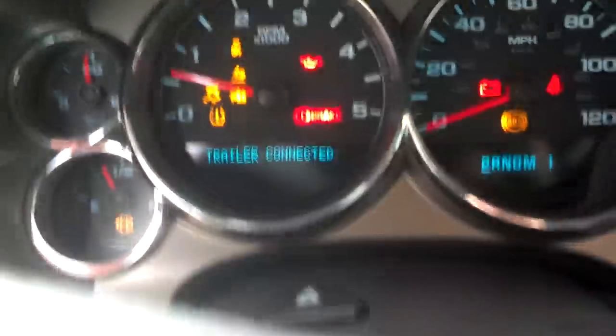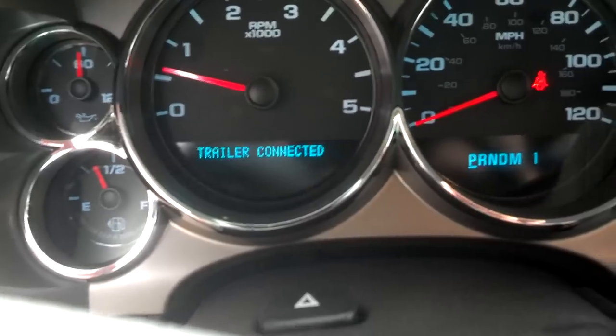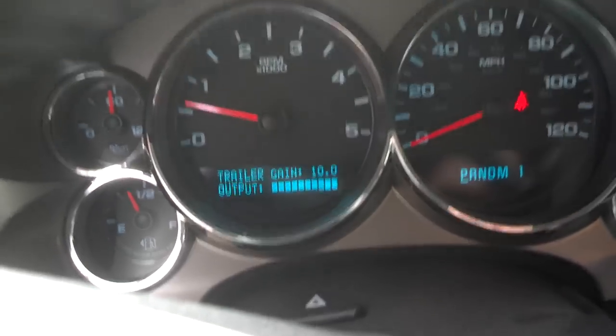Trailer connected. Another neat thing about it is when you actually engage your brakes, it'll light up the light.